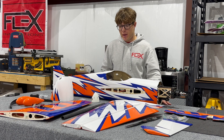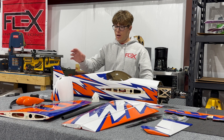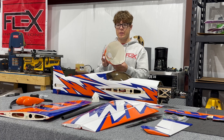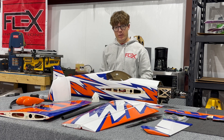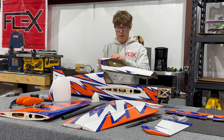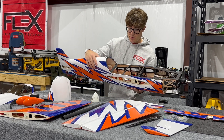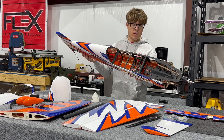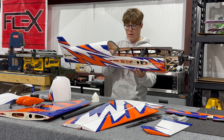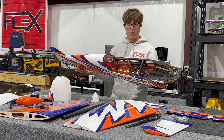Moving on to some of the PNP features on construction and installation out of the box: the cowling with baffling pre-installed, very important for proper cooling, especially in warmer temperatures. Moving on to the fuselage — taking the canopy off with a one-latch style, canopy slides off. Inside the fuse, obviously very strong construction: laminated carbon fiber, balsa, light ply. Extensions are run from the tail servos — one servo for the elevator and one for the rudder.